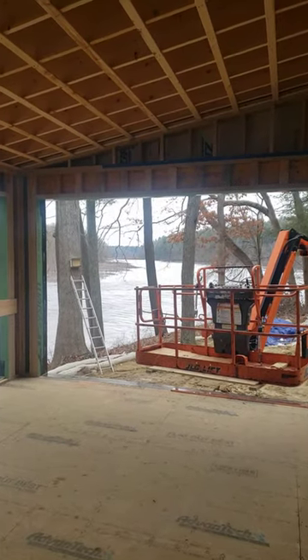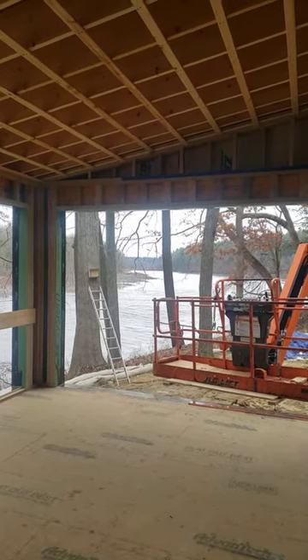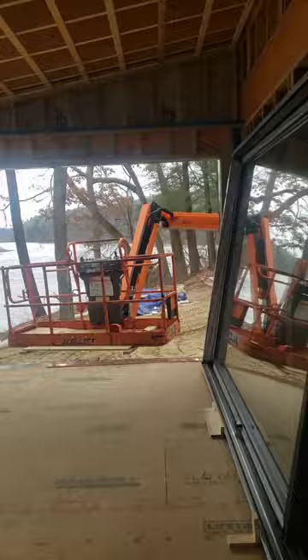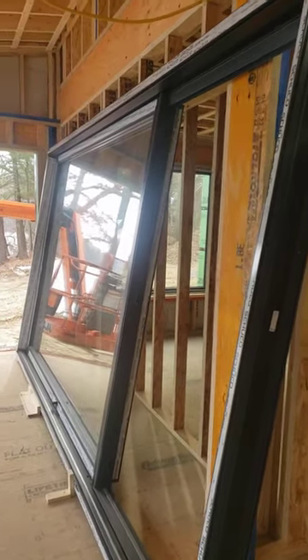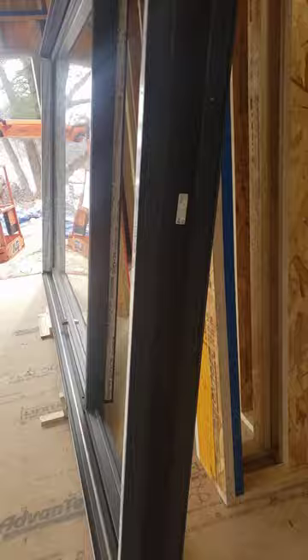Hey, Steve, Basic Architect. We're out here at our Riverside project and look at this monster. It's almost 14 feet of slider.